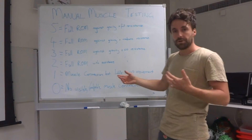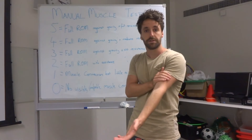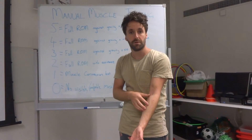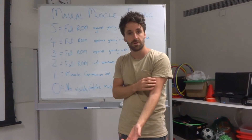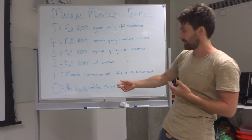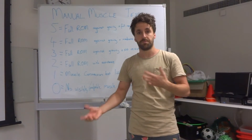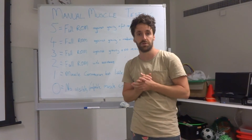A one constitutes muscle contraction but little to no movement. Using the elbow flexors as an example, we can contract the muscle but we don't actually see any movement occurring at all — or even with assistance, on its own contracting, we don't get any observable movement. And finally, a zero is where the muscle actually can't contract at all. You ask the patient to contract the muscle but you can't see or feel any underlying muscle contraction.